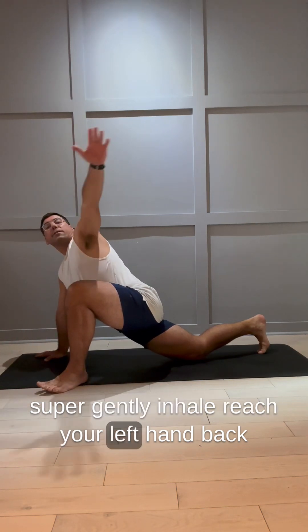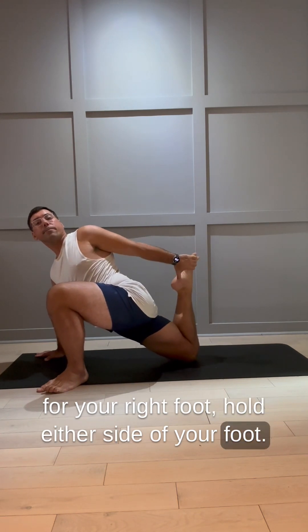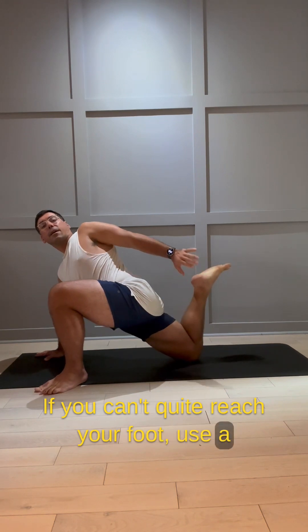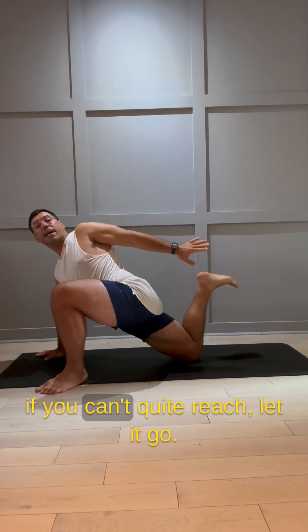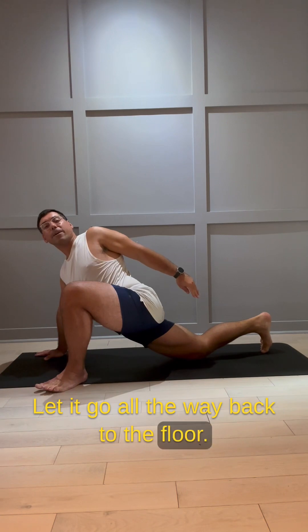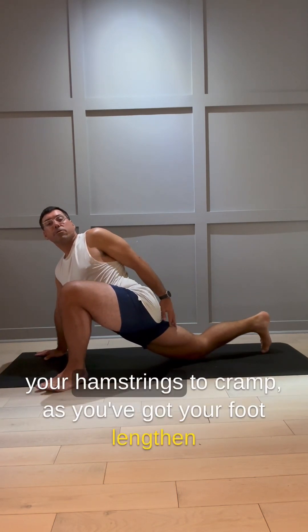Inhale, reach your left hand back for your right foot. Hold either side of your foot. If you can't quite reach your foot, use a strap or a towel to lasso your foot. If you don't have the strap or towel and can't quite reach, let it go all the way back to the floor — if you leave it in limbo, it's very easy for your hamstrings to cramp.